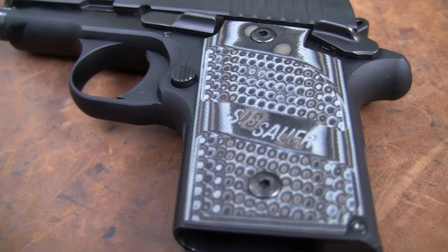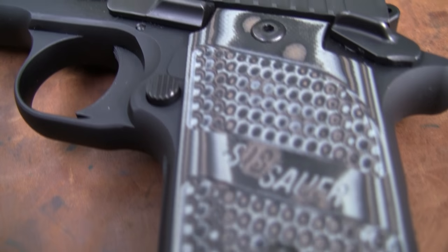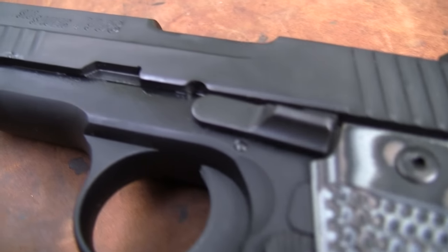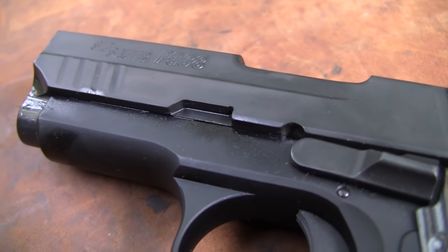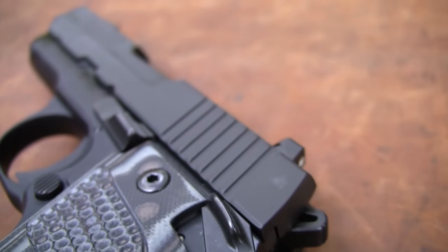Hey, Hickok45. You're looking at a new offering, fairly new offering from SIG — the P938, a little 9mm, kind of a pocket gun perhaps, or even a holster gun, belt gun.